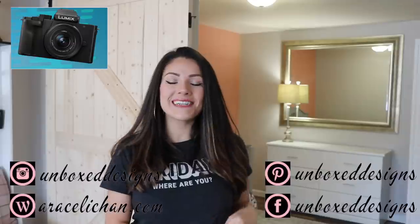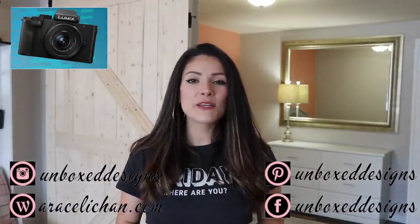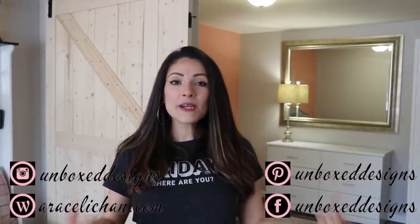That is it for today's video! Thank you guys so much for joining me. If you did enjoy this video, make sure you leave me a thumbs up, leave your comments down below, and don't forget to subscribe. See you guys on the next one, bye!